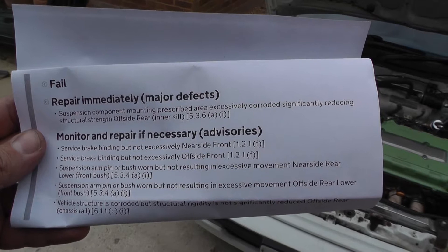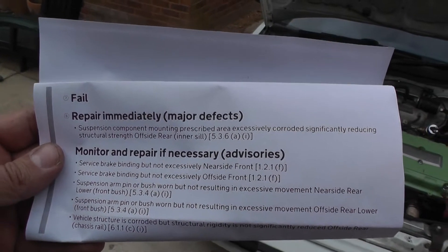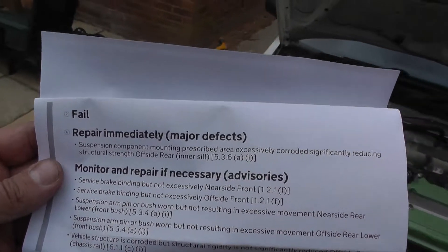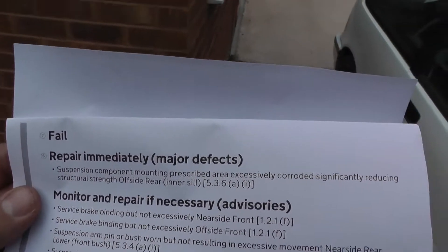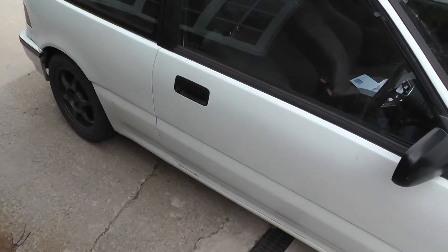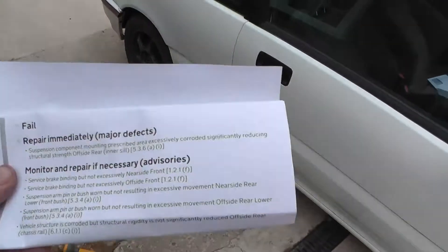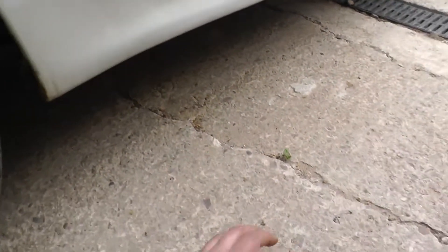You can see here I've got a suspension component mounting area described as excessively corroded, significantly reducing structural strength — offside rear. Offside is furthest away from the curb. We drive on the left, so offside is the driver's side, the right-hand side of the car. The problem is where this trailing arm bush is.